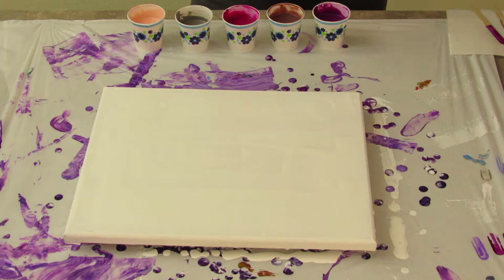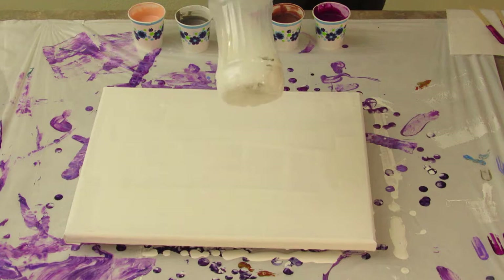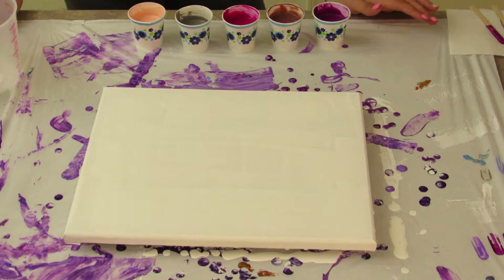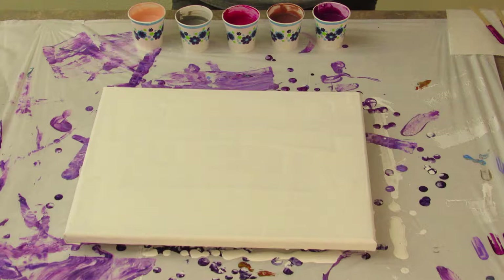These are pre-mixed, one part paint to two parts Floetrol. We have a Floetrol water solution — 10% Floetrol, 90% water — that we thin our paints with. I also add a little bit of alcohol; it helps thin them and it kind of kills the air bubbles. We're going to go darkest to lightest in our cup.